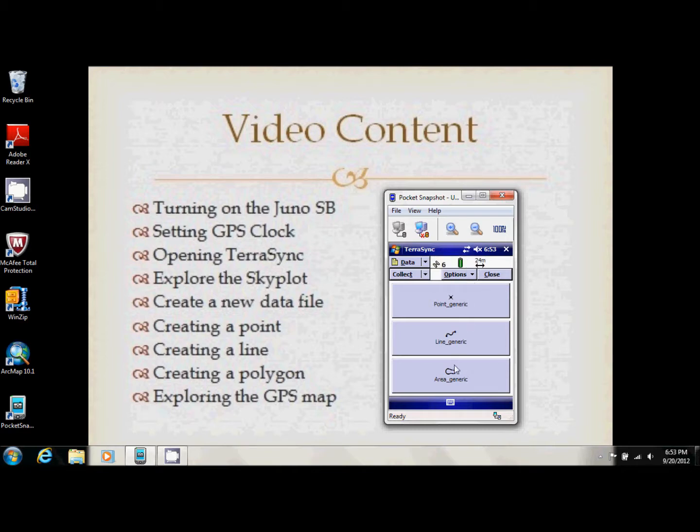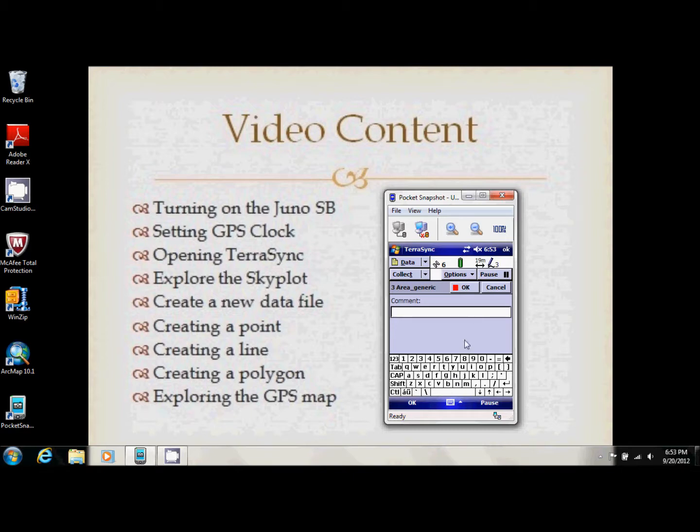Area works just like Line, except that where the start point and end point are, it will connect those two points to close off the area. It's important to have a visual marker when doing an area — this can be something on site like a tree, rock, boulder, or bench, or you can bring your own like a yellow cone or flag so you know where you started and where you have to finish.